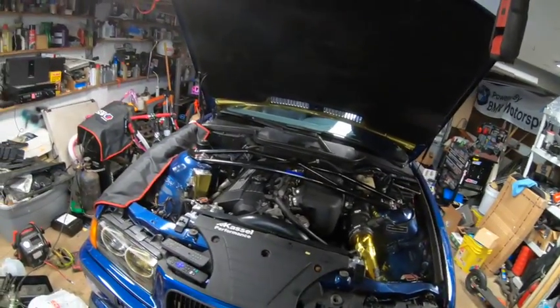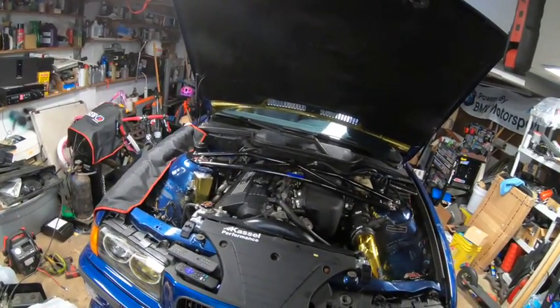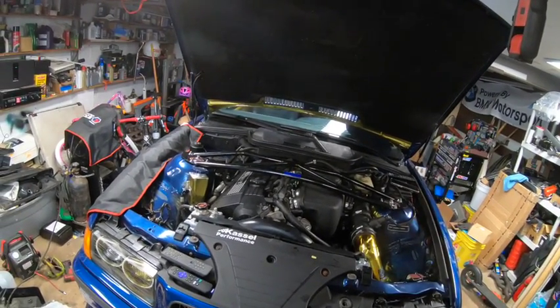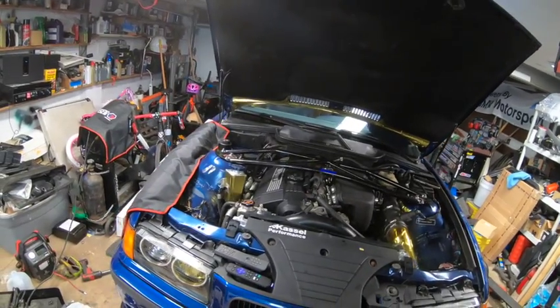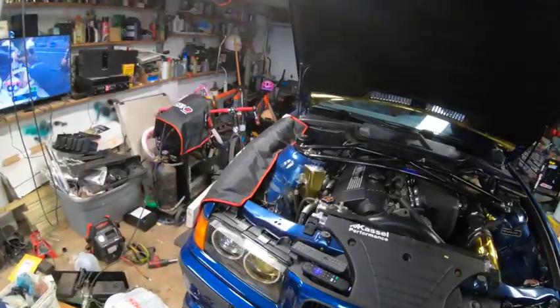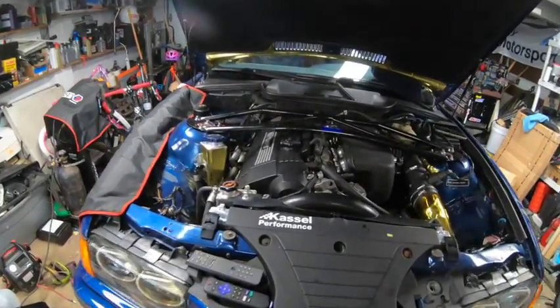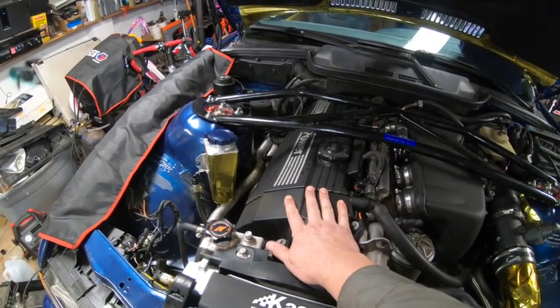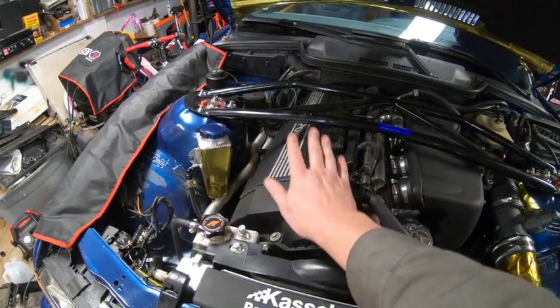The car has had a couple of engines. It started life with just an S52, then I threw a supercharger on it — that was dumb. Blew that motor up, got another motor, that motor had problems and blew up too. So at that point I built a motor.